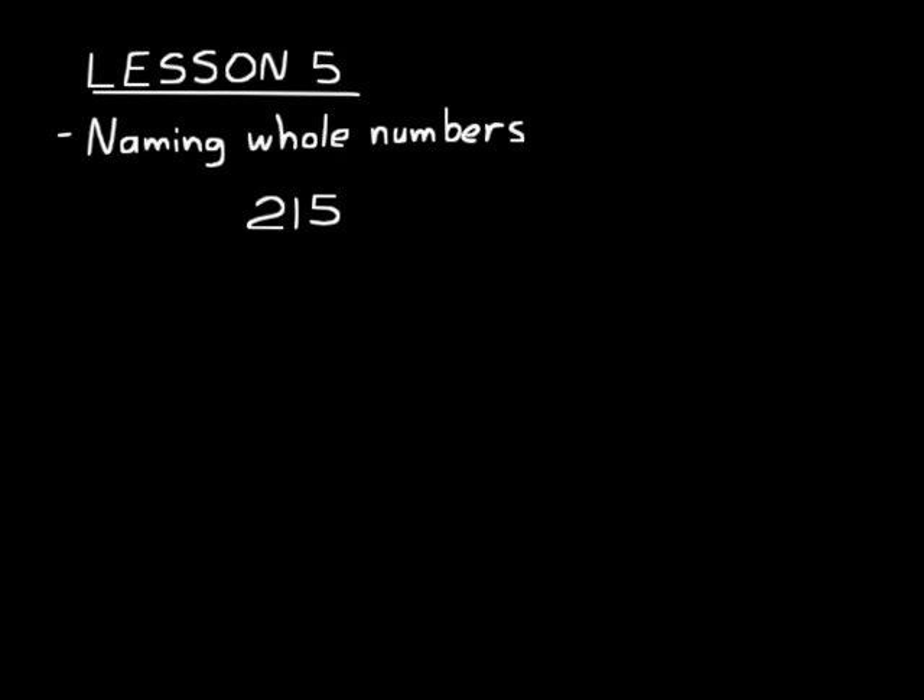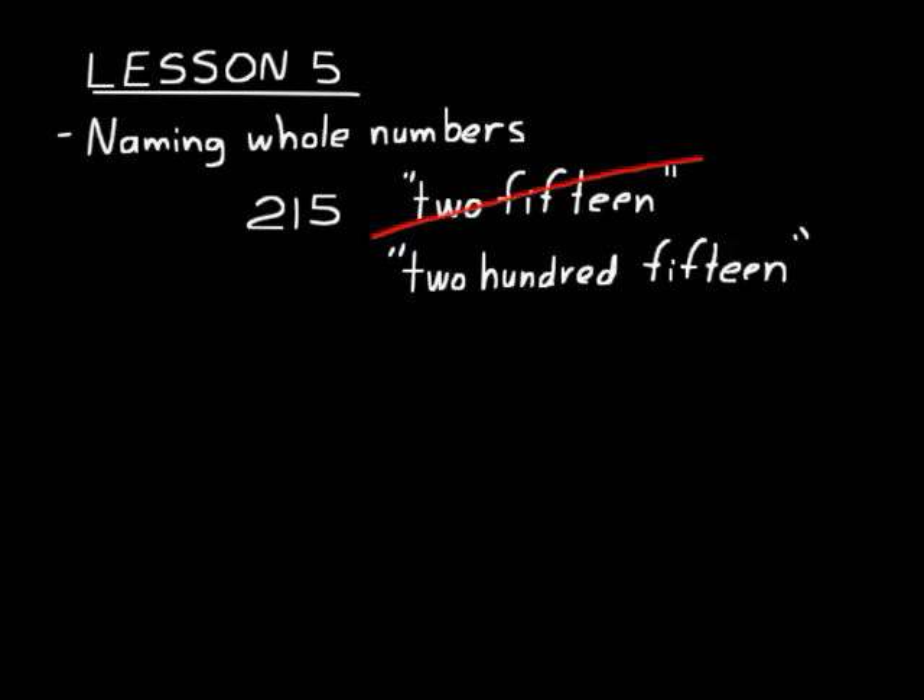Now if we wanted to write that number in words, we wouldn't just say "2-1-5" like that. This is how we would write it: two hundred fifteen. We wouldn't say "two hundred and fifteen" either. We could write "two hundred and fifteen," but the accepted way to write that is just "two hundred fifteen."